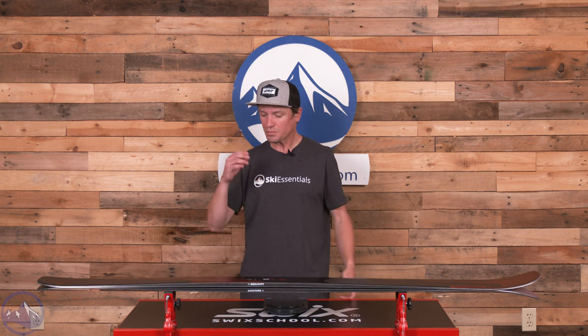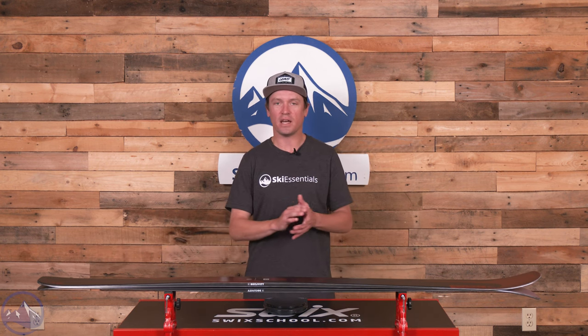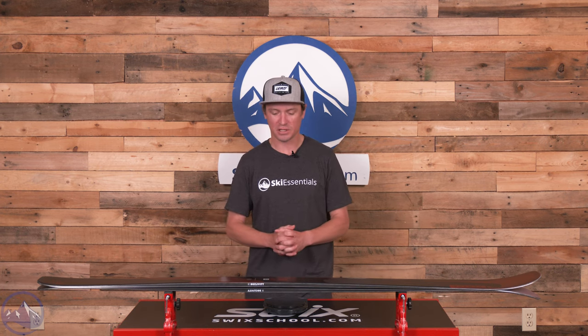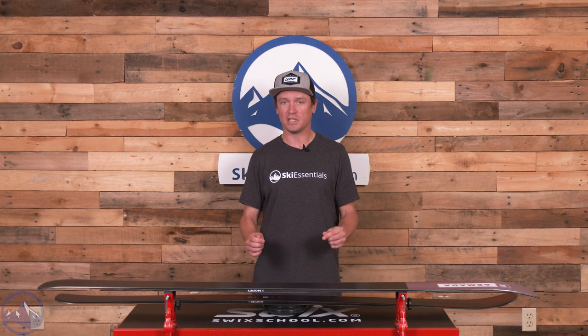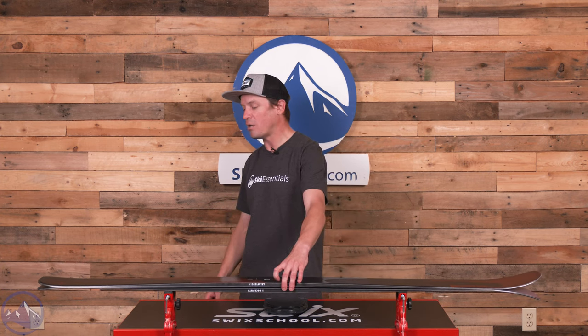If you skied this ski back to back with a Declivity 92 Ti, you would notice better carving performance from the 92 Ti — that's typically what happens in our testing. This ski doesn't have quite the same torsional stiffness, or maybe it comes through more in its vibration damping. But this ski is very quick, very agile, and very responsive to skier input, so when you're skiing moguls there are more benefits to this ski than those Ti models. We are just under 1,700 grams in this length, which is pretty impressive for a ski that is that stiff and performs at such a high level — adding to its mogul and off-piste prowess.